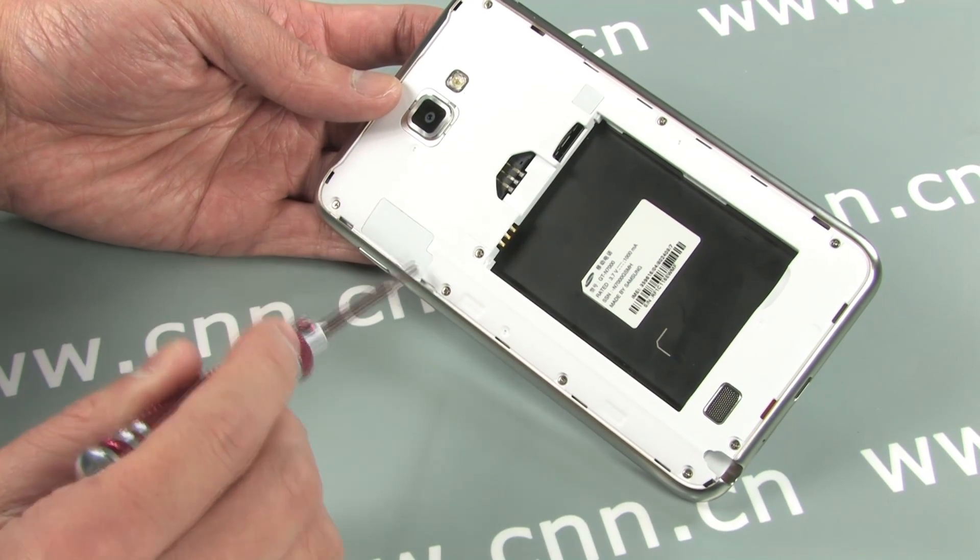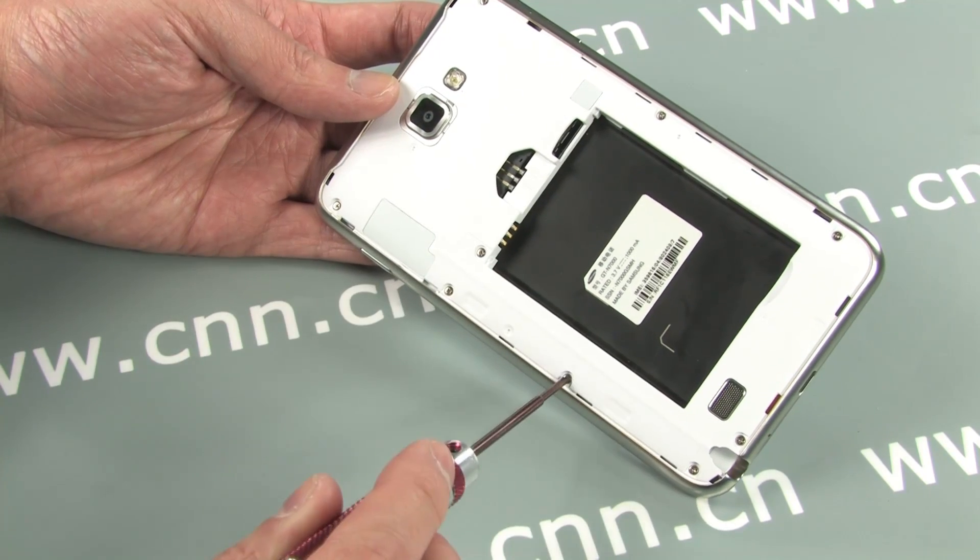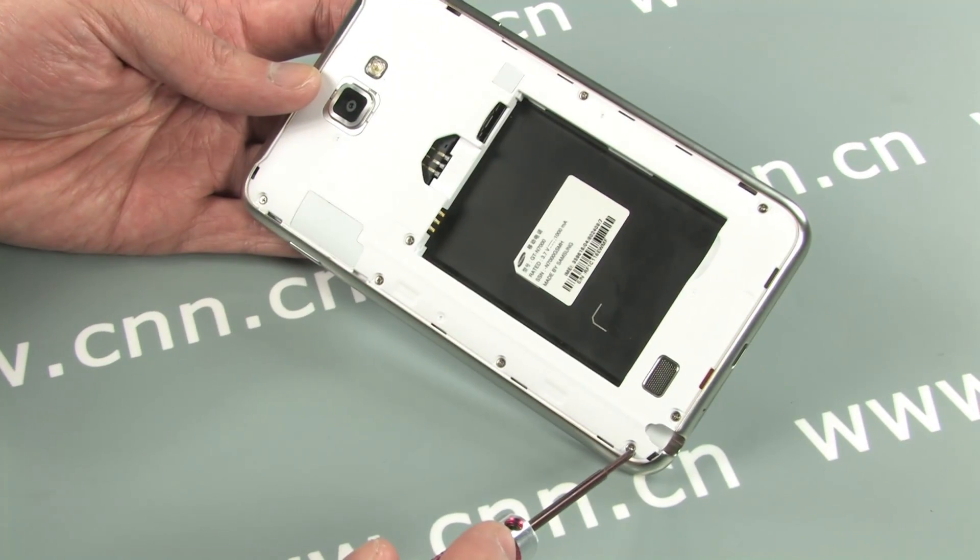There are a total of 9 Phillips screws holding the phone together. This particular screw has a warranty sticker on it — ours is already removed in this video.